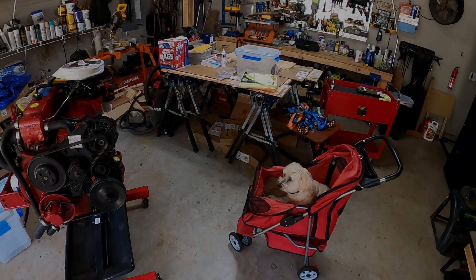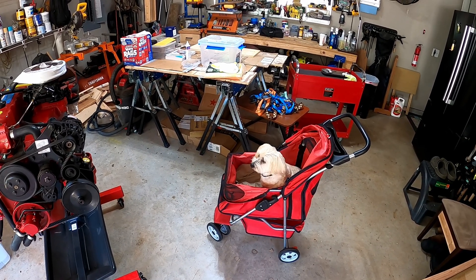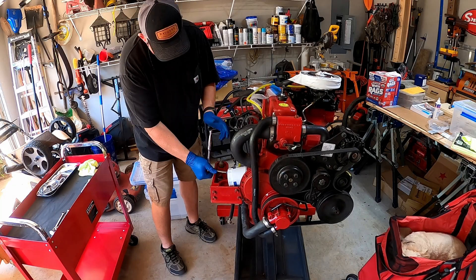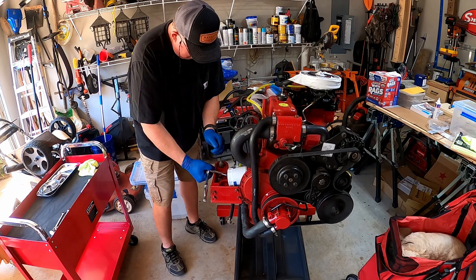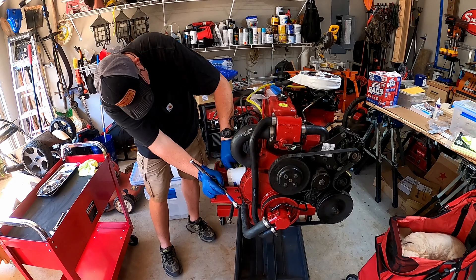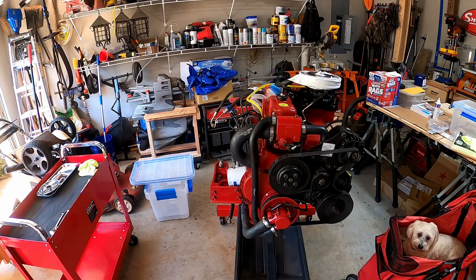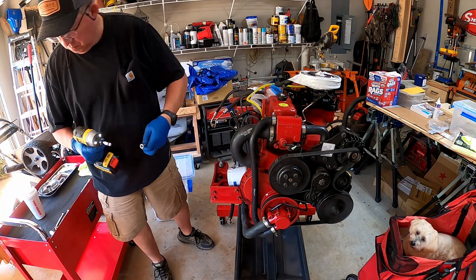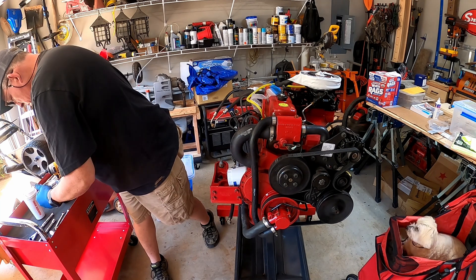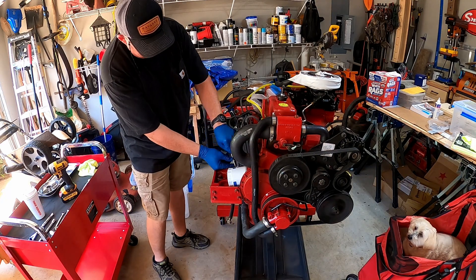I have my supervisor here — Pascolito — he's going to make sure that I don't make any mistakes, right buddy?